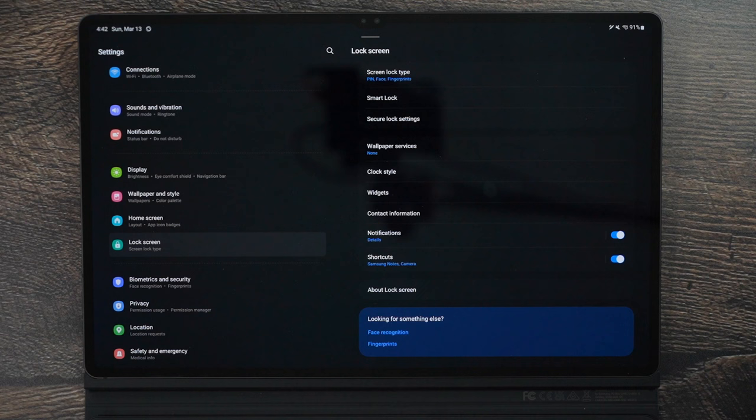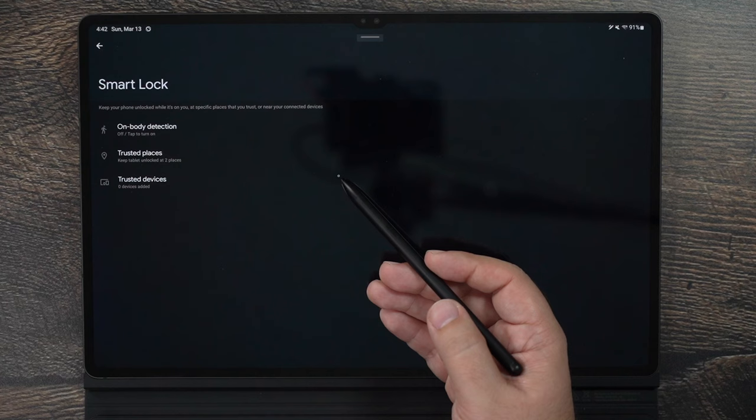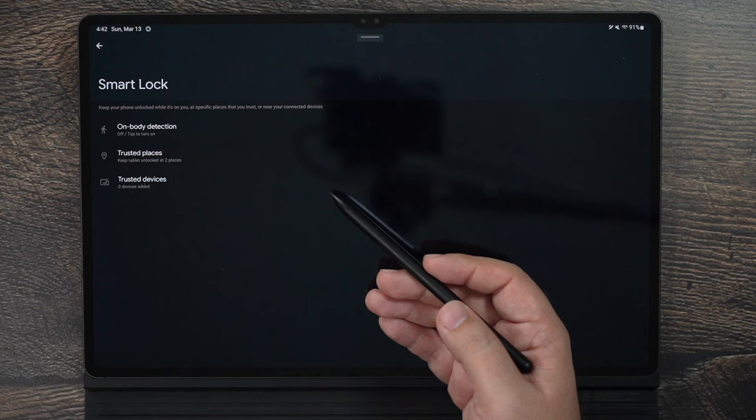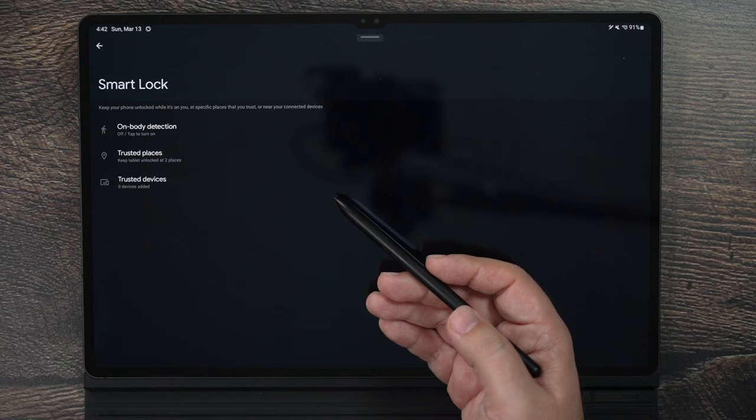On the Lock Screen, turn on Smart Lock depending on where you are. Smart Lock allows you to skip entering your password at certain trusted locations — like your house or your workplace — so you don't always have to type it in. This saves time and energy. If you're somewhere you don't need the password, this is a great setting to have on.